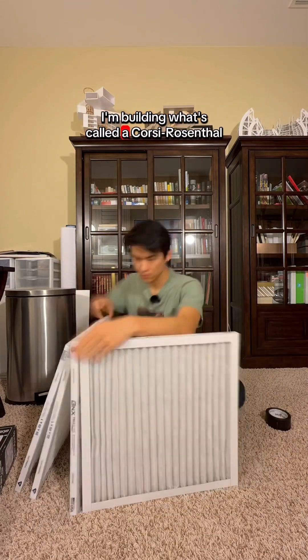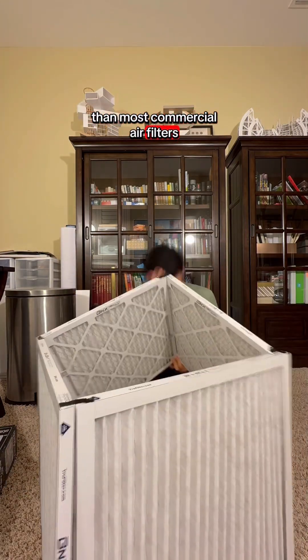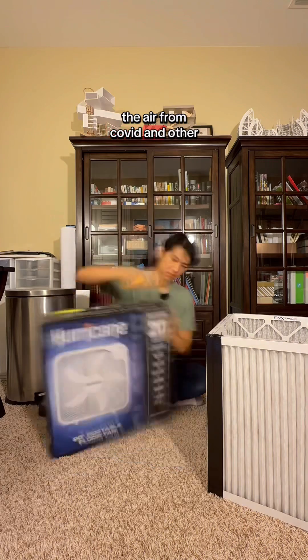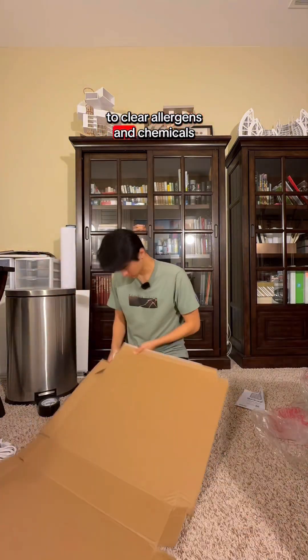I'm building what's called a Corsi-Rosenthal box, which is better at filtering air than most commercial air filters at a fraction of the price. With no fresh air circulating in the wintertime, I need a way to clean the air from COVID and other respiratory illnesses, but this will also be handy to clear allergens and chemicals.